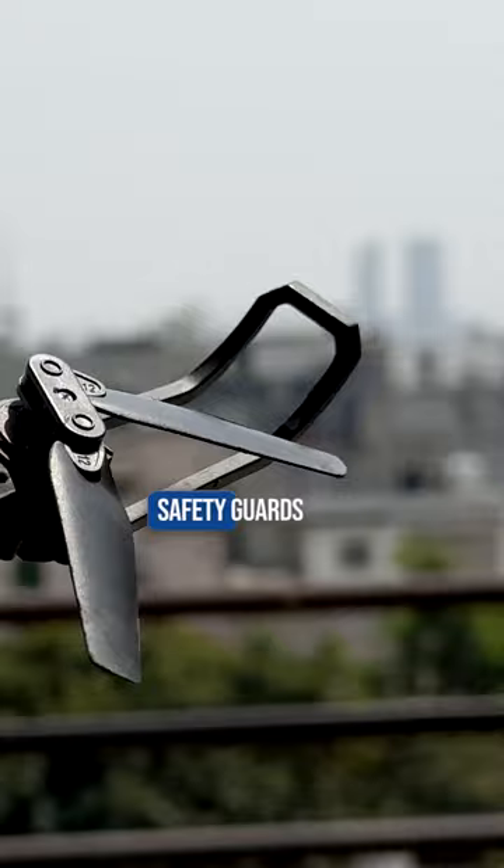This drone has a fly time of about 8 to 10 minutes. You also get extra propellers along with some safety guards, so crashing it won't stop the fun. I know you want this.